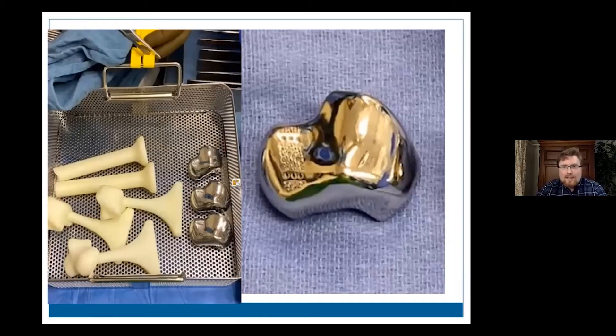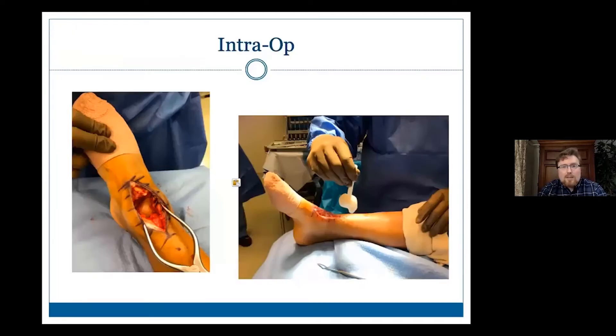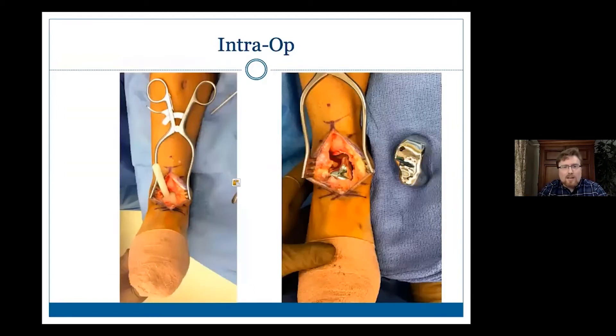This is what it looks like — like liquid metal, like the Terminator T-1000 from the movie. They send multiple different sizes and also send trials. On the left you can see the trials corresponding to the same sizes. As you're doing the surgery, we came directly anterior, found the cement you can see on the left, and what was left of her talar head was almost just subchondral bone — it just came out, almost mush at that point, but fortunately not infected. You can see we're trialing it with the first trial, and it fits in nicely. Then the final implant fits nicely inside — it's really just a spacer.